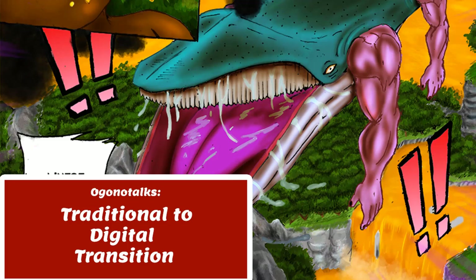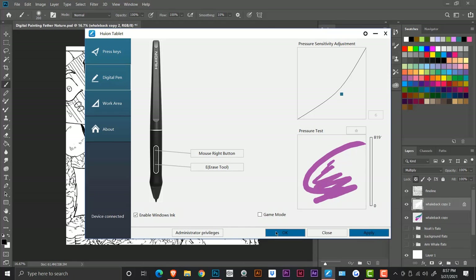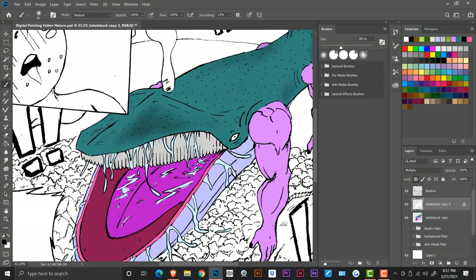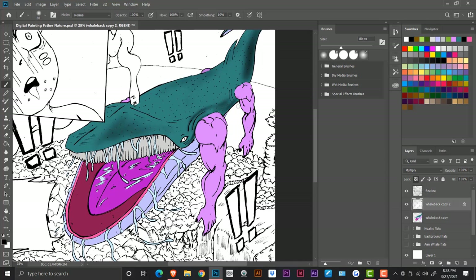In today's video we're going to be speaking about how awesome digital painting is. I recently made a video uploading my first time digital painting. I did one or two digital paintings and then stopped for a while, but now I'm back into it, learning more about texture, drawing bushes, grass, the sky, making water, lighting, and getting more into detail about digital painting.